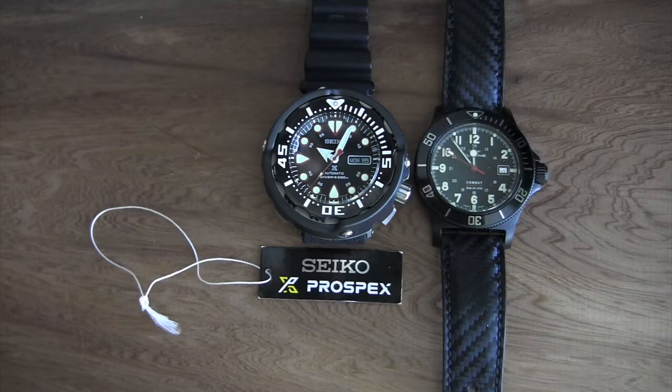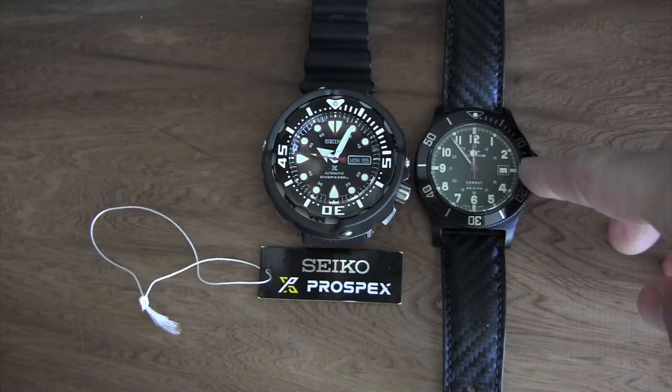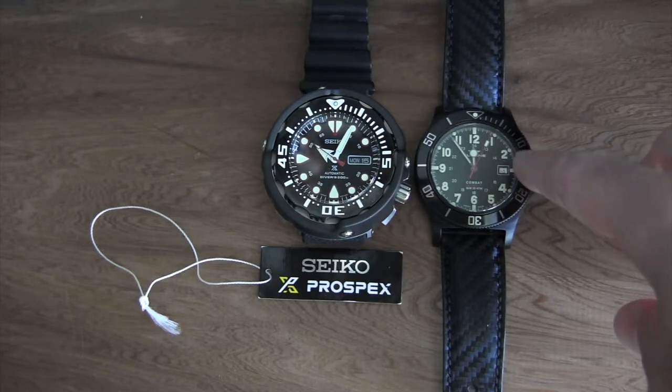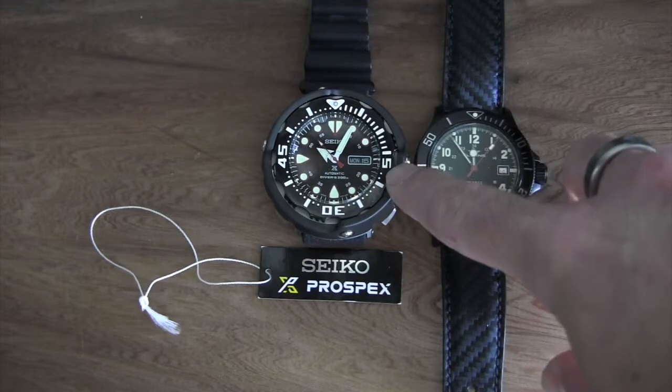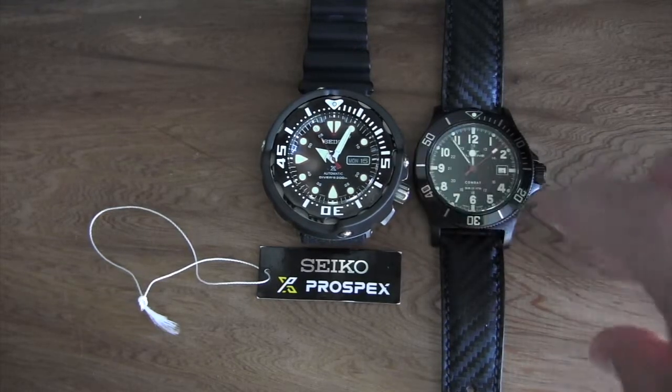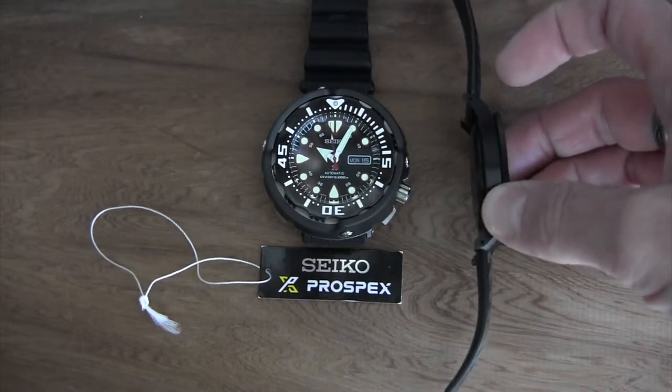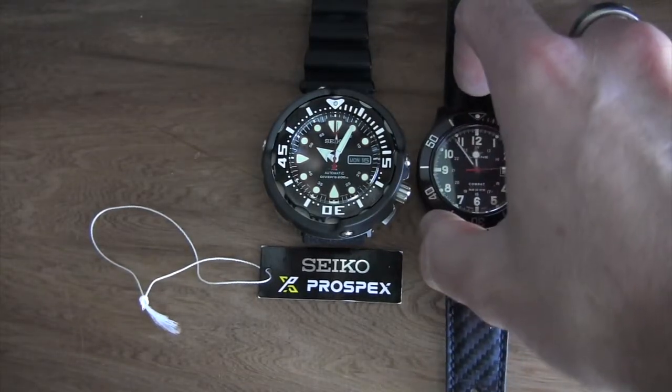The Glycine Combat Sub is also a 200-meter dive watch. I got it at Costco for 279 bucks — all Swiss made with a sapphire crystal and a solid ETA SW200 movement. Really great watch. And this one can dress up; the Seiko definitely cannot — just look at the thinness of the Glycine by comparison.